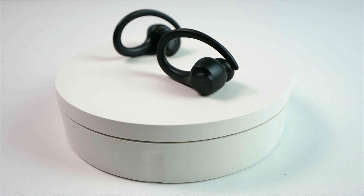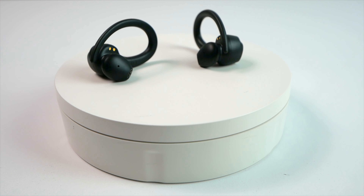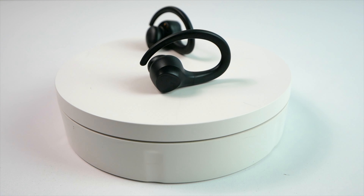Moving on to the earbuds, the design is fine for me. They are on the larger side with the wings, however they are lightweight and they've never felt uncomfortable in my ears, so I've been able to wear them for 3-4 hours at a time without a problem. I used them for exercise and they did great for light activities such as walking and jogging, and I also had no issues with them staying planted in my ears during heavier workouts such as jumping rope.